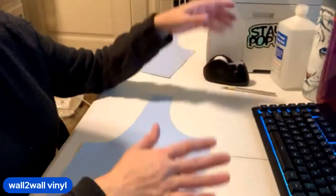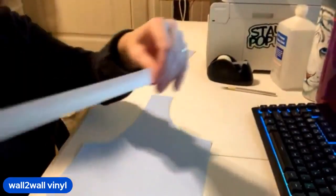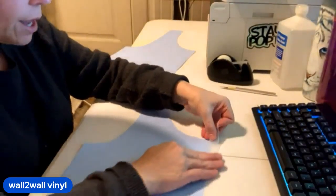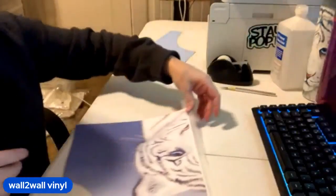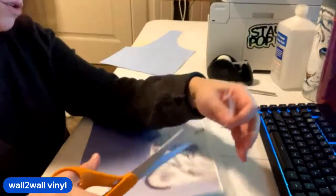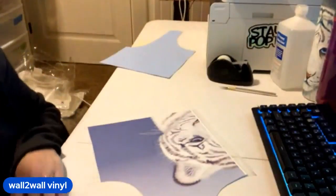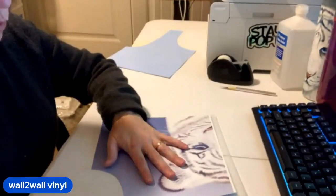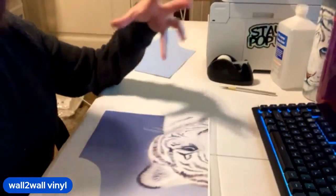Now I'm going to show you what it looks like to tape them back together. I have not found it necessary to use heat tape — you could use heat tape — however I am just using regular scotch tape. I just take a piece of tape and go half on the design, half off of the design. And then I'm going to go ahead and trim the extra because I got a little overzealous with my taping.